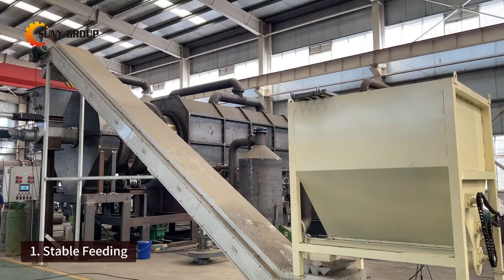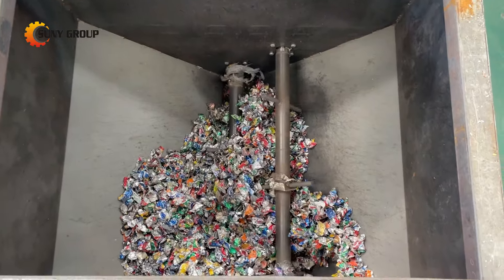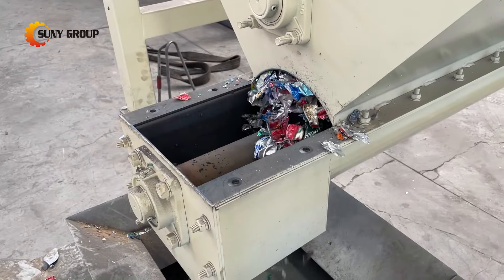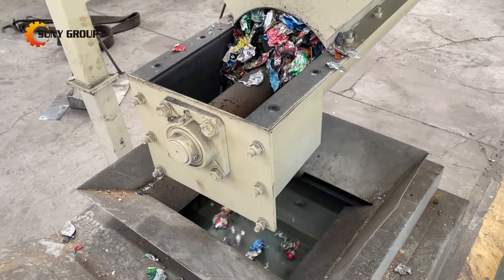Stable feeding: a uniform feeder ensures that waste aluminum cans enter the decoding equipment at a consistent speed and quantity. This helps maintain continuous operation and efficiency, preventing issues such as machine stoppages or incomplete processing due to uneven feeding.